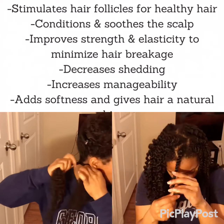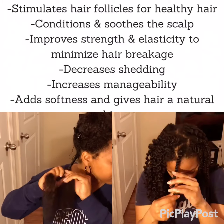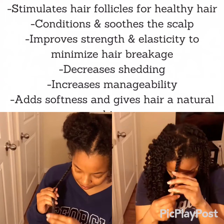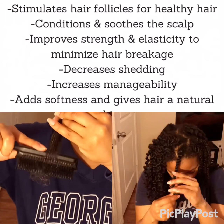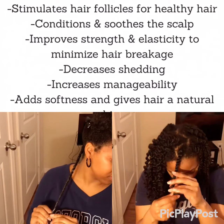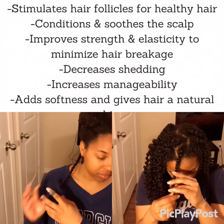I continued twisting and adding a little bit more product towards the ends. The shine in my hair — I was so excited to see how shiny my hair looked, because I knew that the moisture was secured in my hair cuticles.